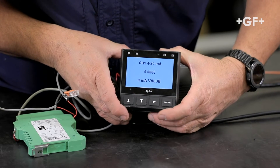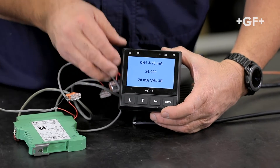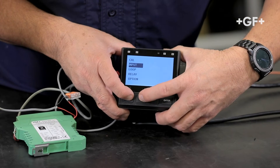Enter to save. 4 milliamp is set to zero, and 20 milliamps is set to 24 inches — that's what I have the 2260 programmed at. Let's go ahead and go back to the main screen.